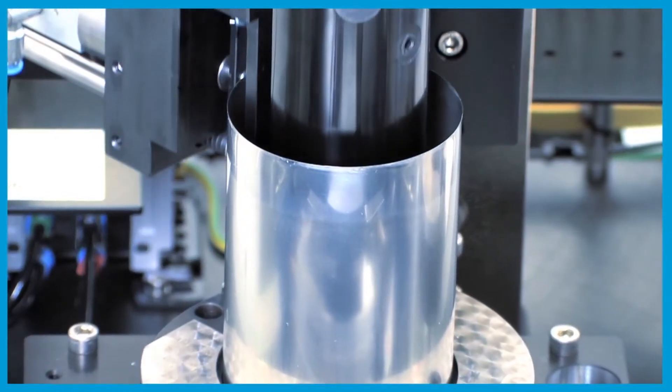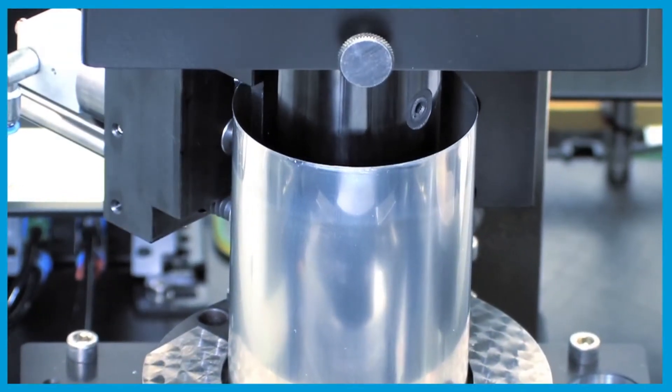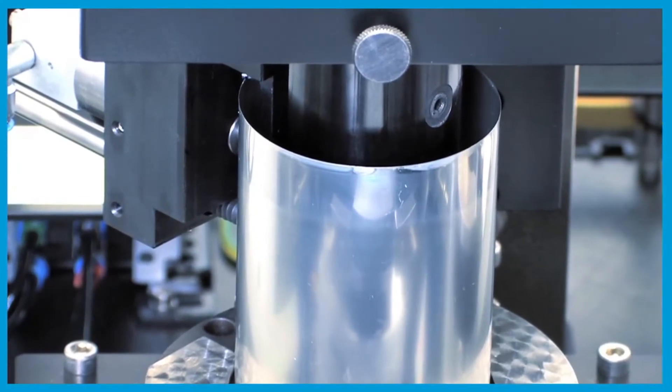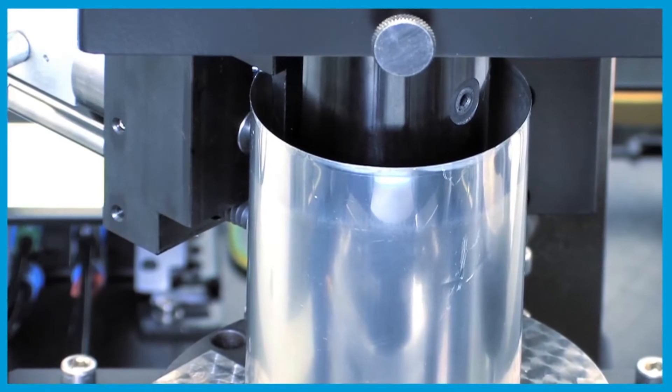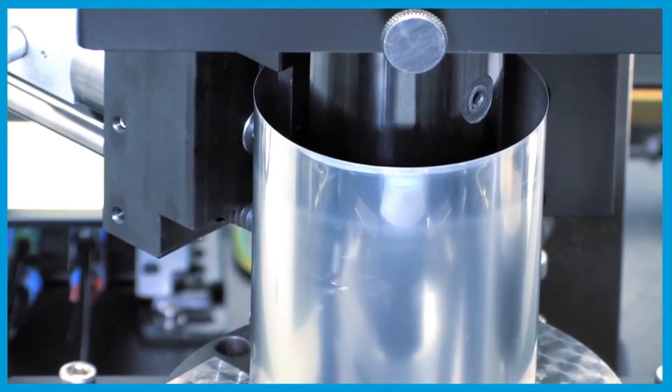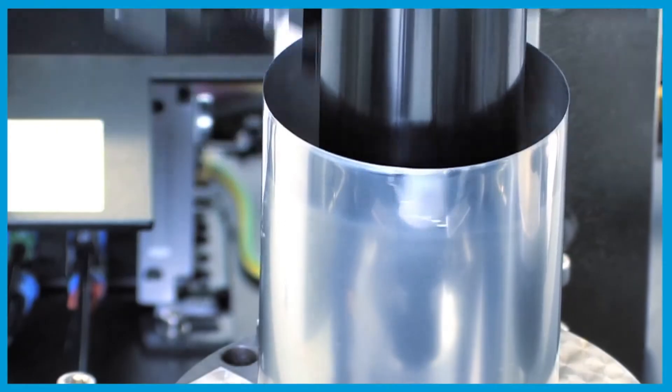Other features included are can height and panel depth. The countersink feature is also available and inspected using the latest non-contact technology. All measurements can be determined at a customer selectable number of radial positions.